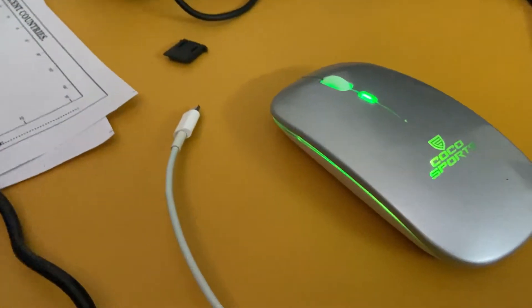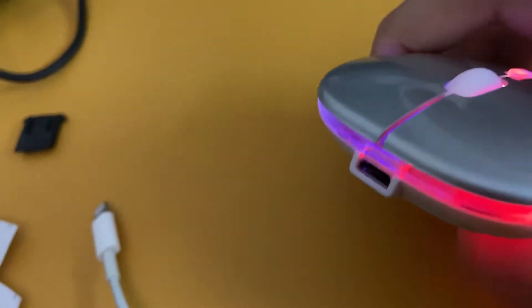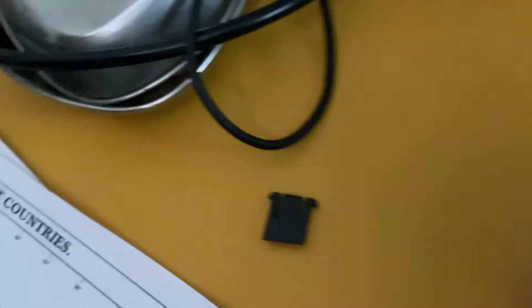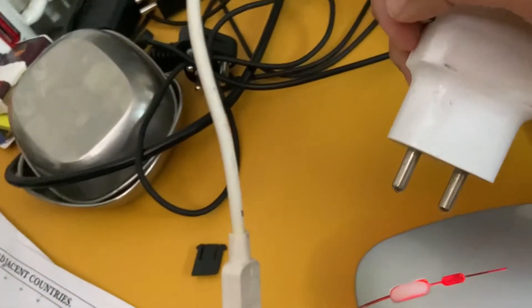You need to get a charger. For this to charge, it isn't working. So I got this charger to charge it. It's a bit small, but it's fine.